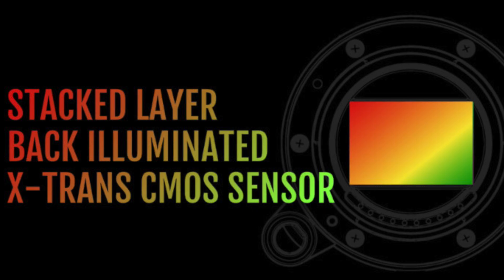Fujifilm just announced their new backside illuminated stacked CMOS X-Trans sensor. That's a lot of keywords, but what does it concretely mean for us Fujifilm users and what can we expect for the future? In today's video I will first explain what's new, what's the fuss about the new sensor, and what it could potentially mean for us Fujifilm users in the upcoming years.